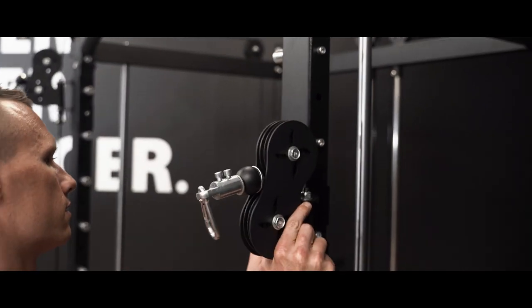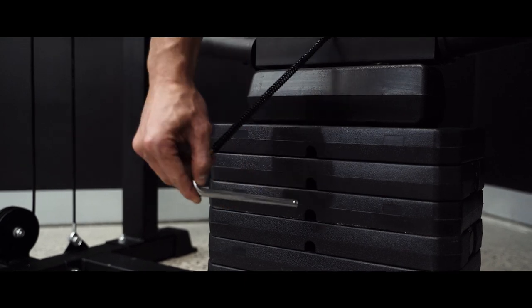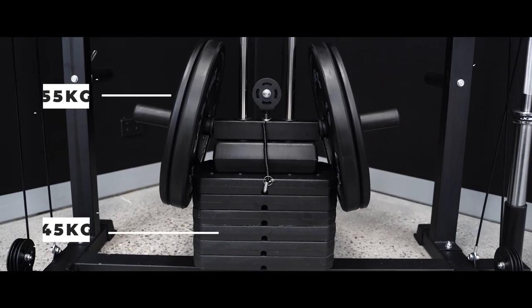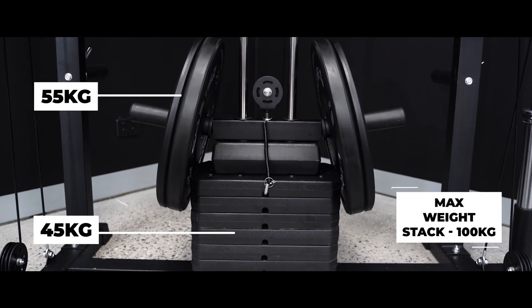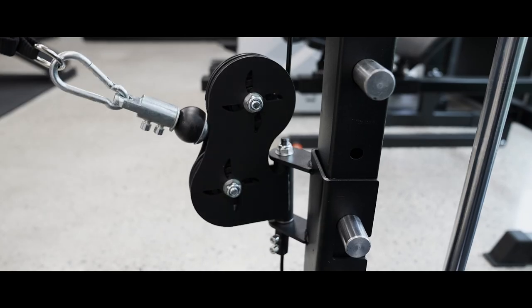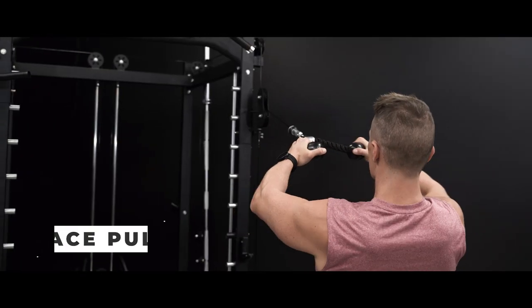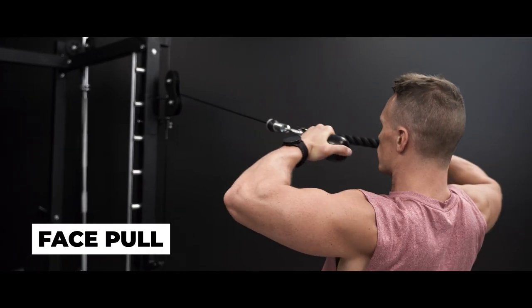Next, we've got the cable crossover attached to the heavy 45kg adjustable pin-loaded weight stack. If that's not enough, up the ante with an extra 55kg loaded onto the weight plate holder. The pivoting pulley system allows for flexibility and range of motion so that users can rotate the handles to suit different exercises.